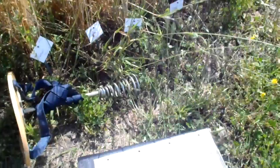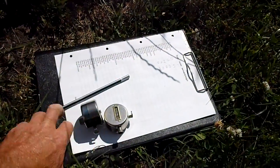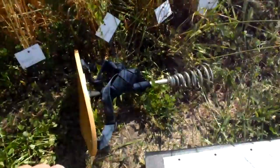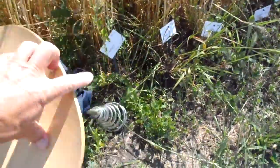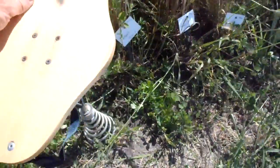First, some pictures about my equipment. I have two counters, a pencil, and a piece of paper — and that's about it. Then a small chair that I can sit on when I do the counting, and I can jump around in the field once I get going.